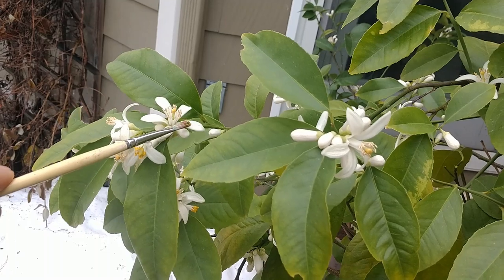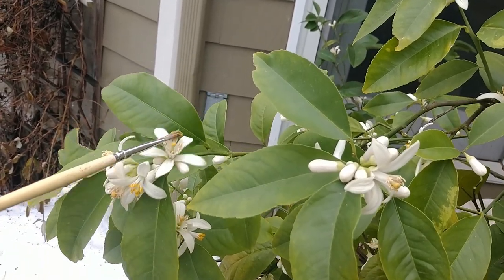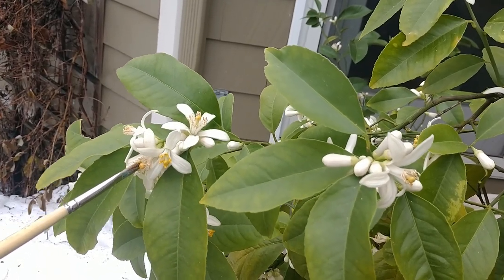So again, stamen to stigma. Get those little pollen sacks on the edge there, get them onto a different flower, and just mix the pollen around. It's not that hard.